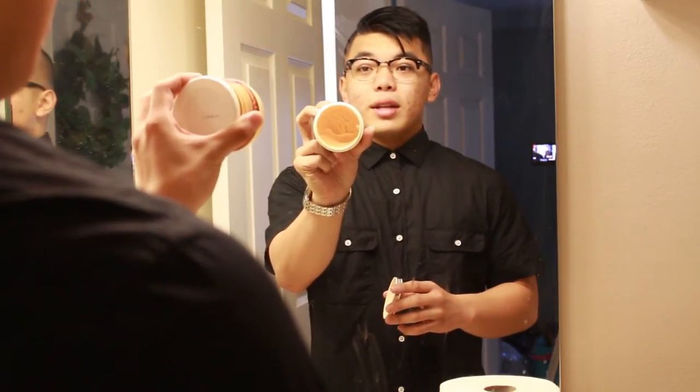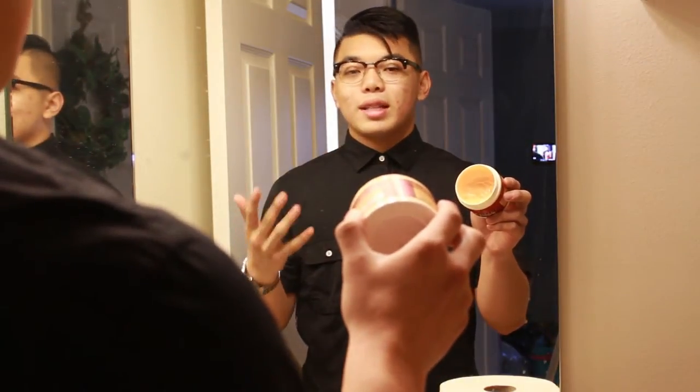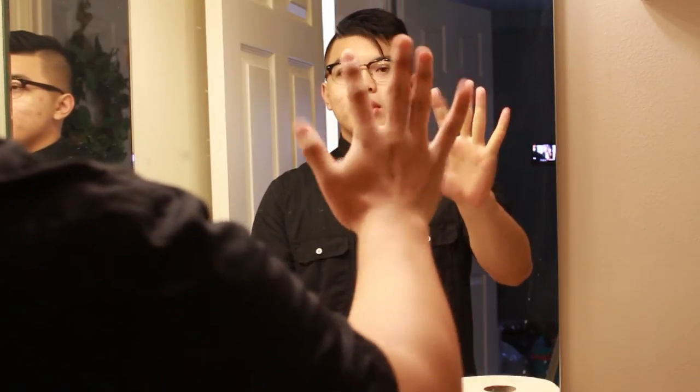I'm going to show you guys with Layrite how the hairstyle looks. So basically open it up — on the inside it looks like orange paste, but don't let that scare you, it's definitely a good product. Take a couple scoops of the product, apply it, and spread it out throughout your hands. Just let it spread like that and apply it really nice. Spreading it releases all the stuff inside the pomade — as you can see, my hand looks kind of greasy. After that, just start applying it to your hair.